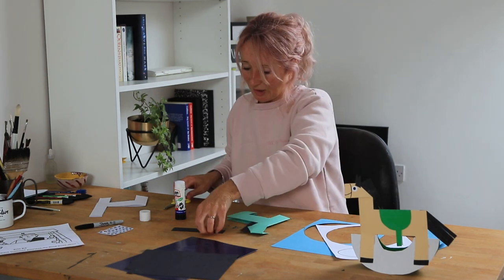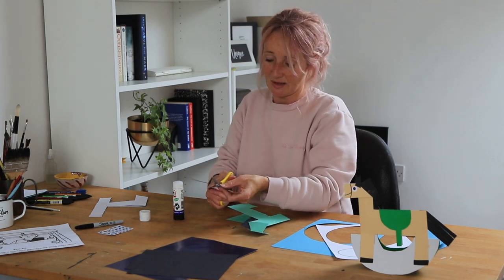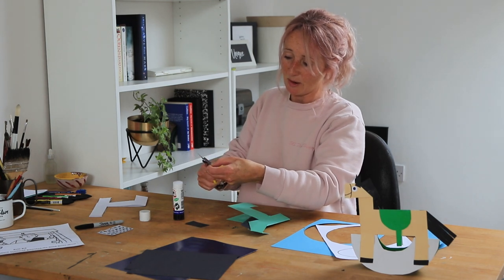Then we're going to cut the tail — cut another long bit of black card, and this time we're cutting up and into it, leaving just a little bit at the top.